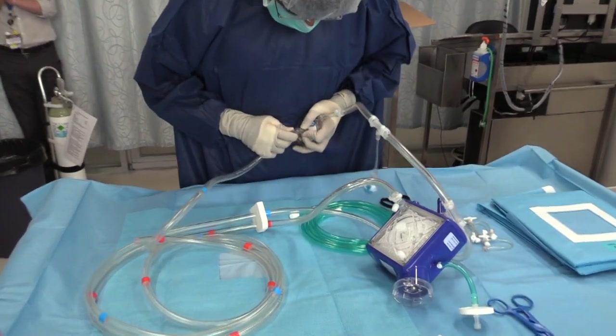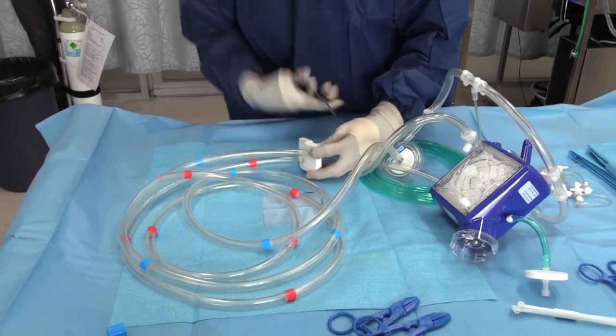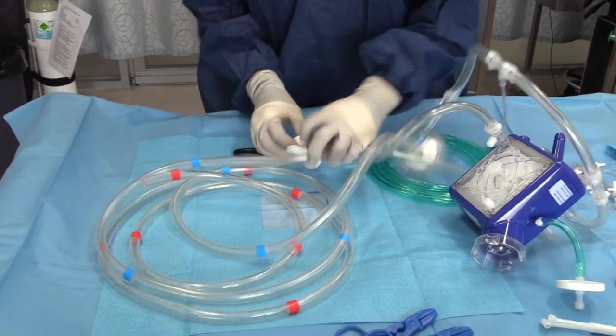Next, attach the venous limb of the circuit to the pump head. This can be quite difficult. You should aim to have the end of the tubing cover the second marking on the connector. Now cut off the white polystyrene from the circuit, ensuring ease of manipulation later.